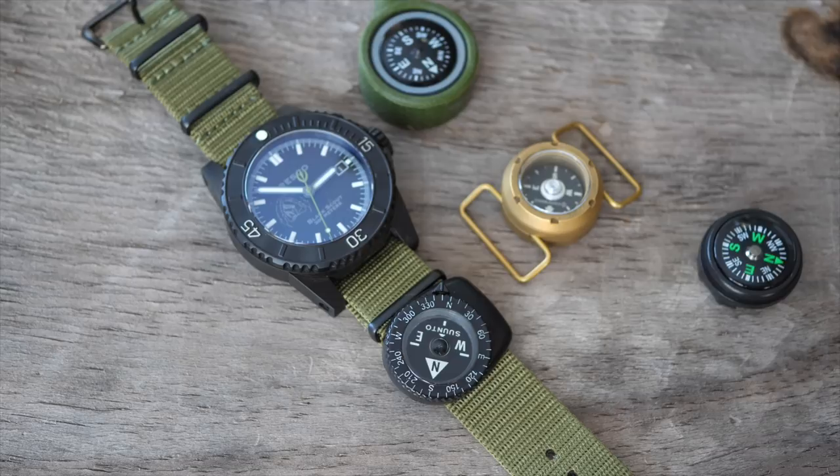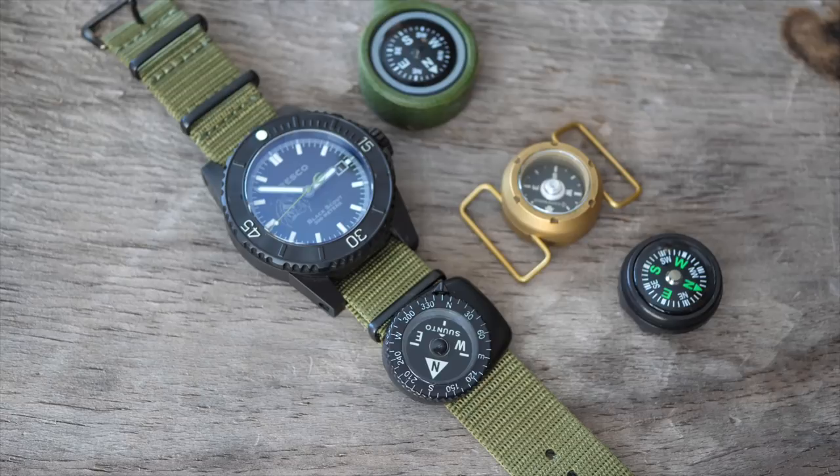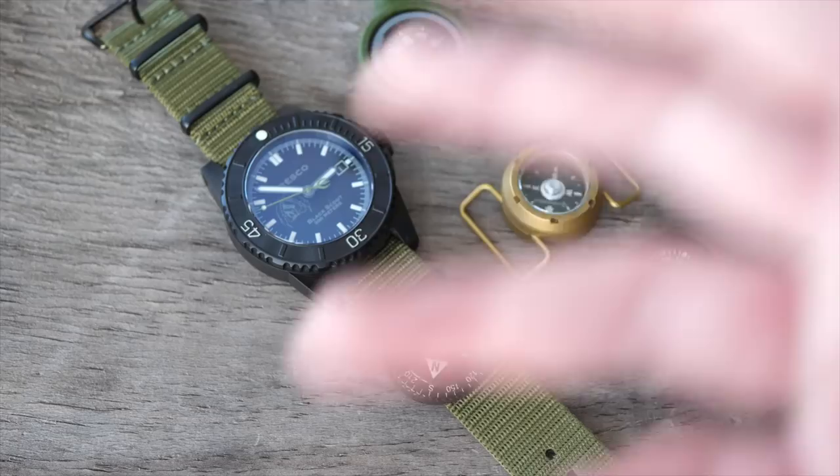Hope you enjoyed this overview of wrist compasses. I do wear them on my watch sometimes — if I'm really navigating somewhere I'll put the big Suunto on there. I'll put links to these below if you're interested. Thanks for watching and take care.